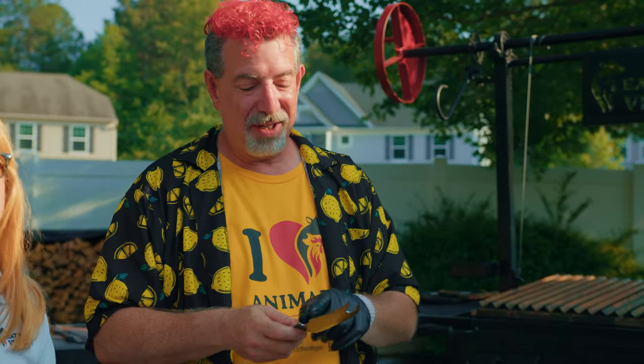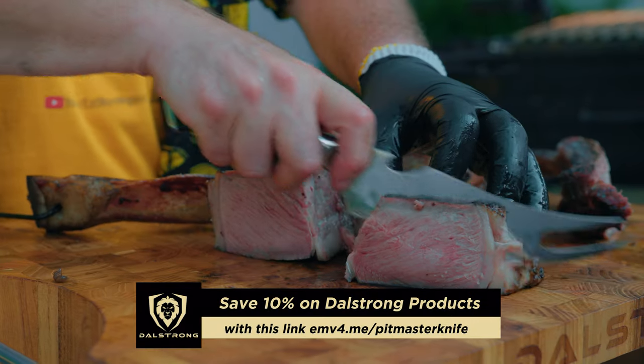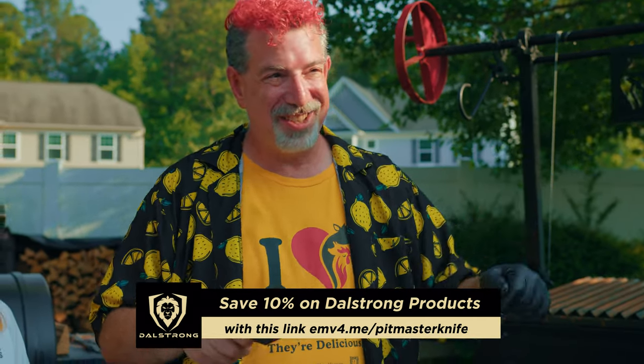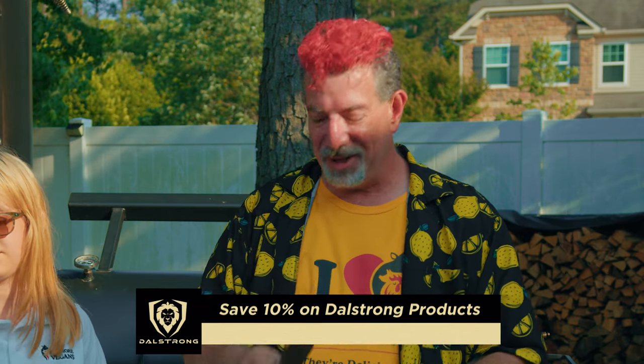I know you guys noticed this knife a couple of times. It's got a bottle opener and a fork, and it's a Dalstrung Shogun. Thank you to Dalstrung for sponsoring this video — this is their new pitmaster knife, and it's everything you need from trimming to slicing to opening that beer while you're cooking. If you're watching this before Father's Day, make sure you send the link on screen to whoever's buying you presents, because this is pretty cool.